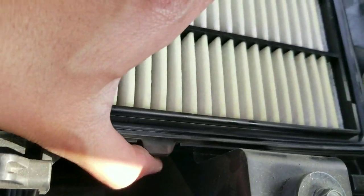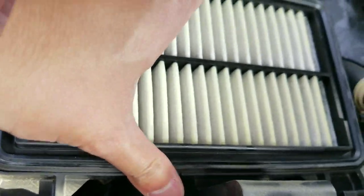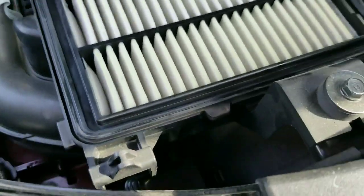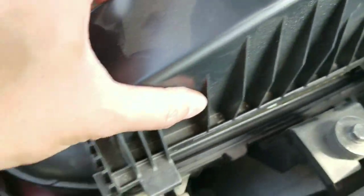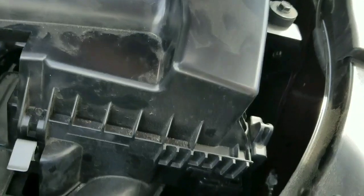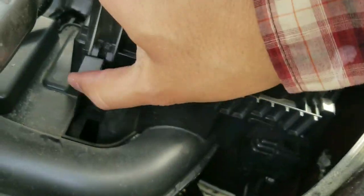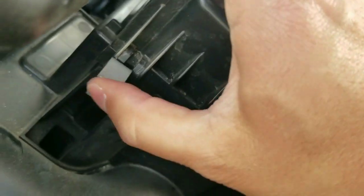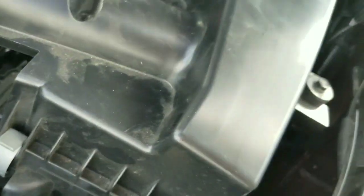Make sure they're all flat and seated and the tab is aligned. This is the first time I did this one, but it's pretty standard across all of them. What I did was pull back the back of the air box and slide in the two tabs before putting in the two metal clips. So start from the back, clip in the back, clip in the front, and we are done.